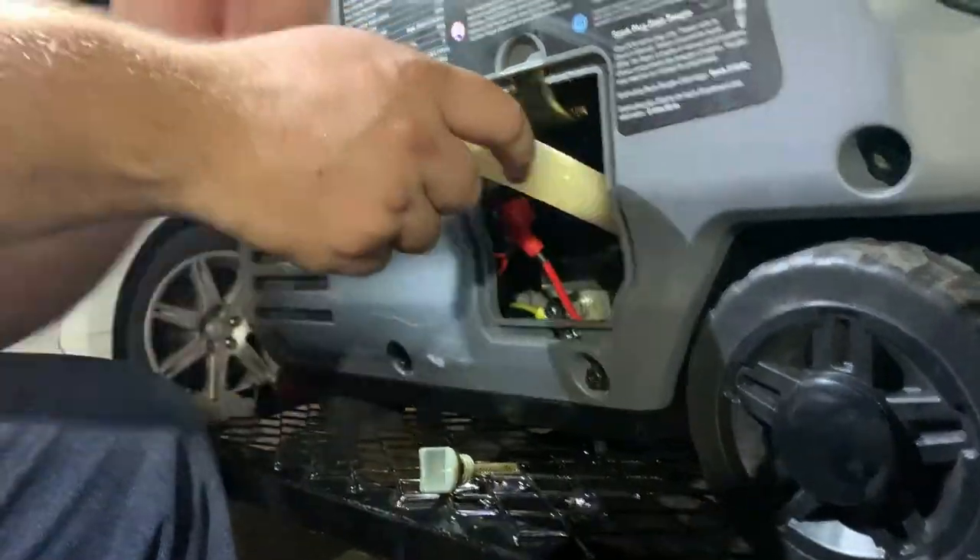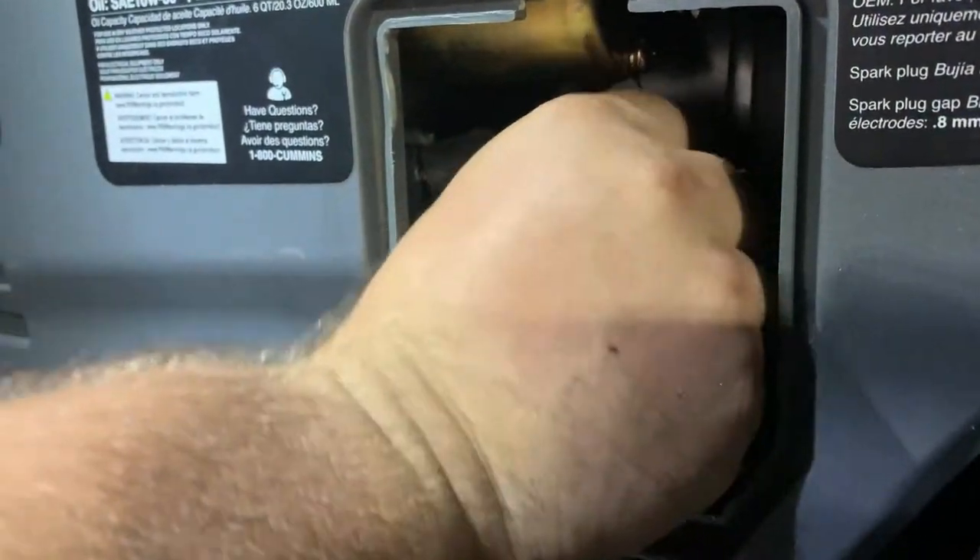Okay, so if you can get from this angle here — as soon as I pull that out, you can see this thing dumping out of there. That's it, so just get that in there as fast as you can.